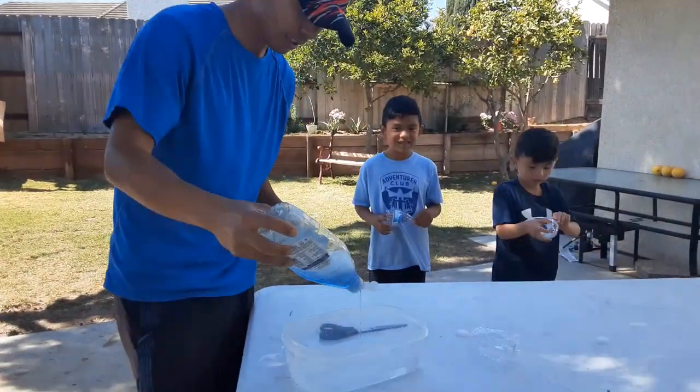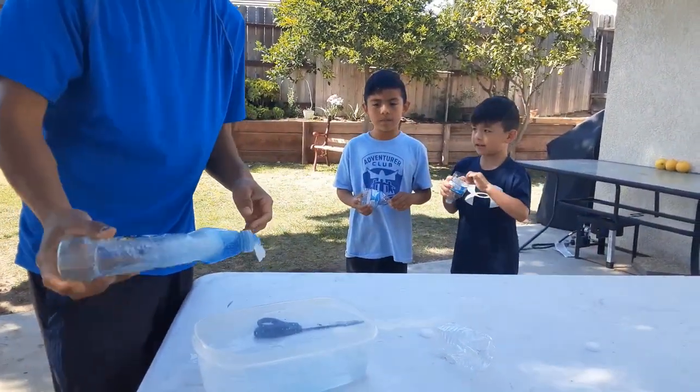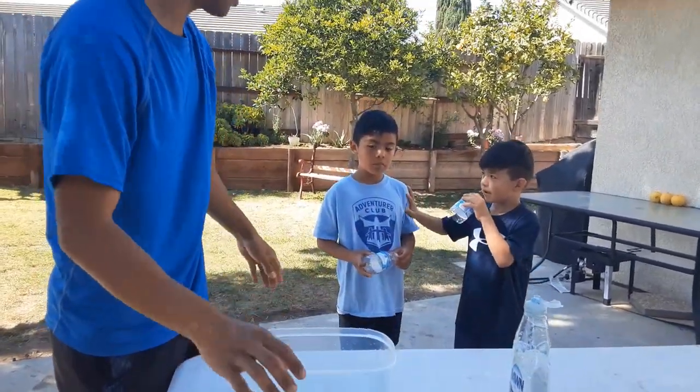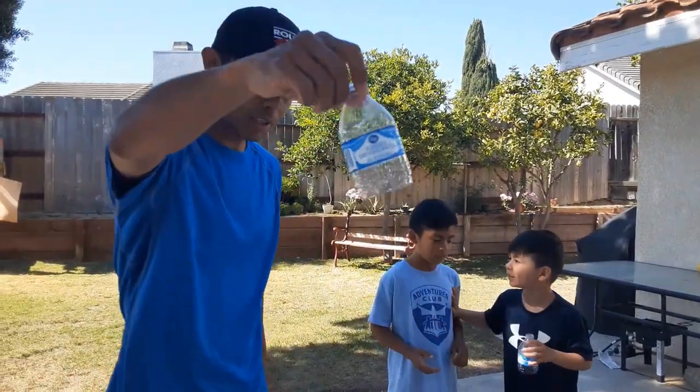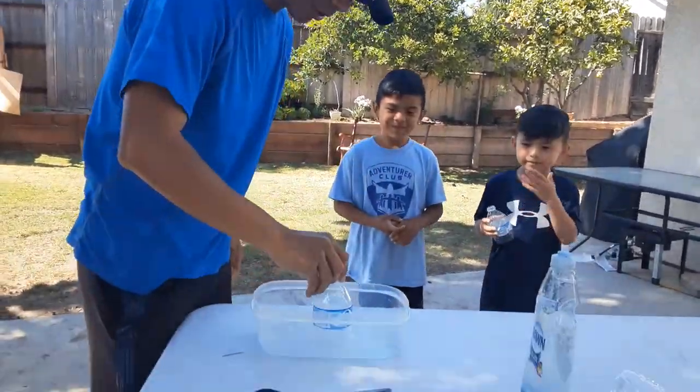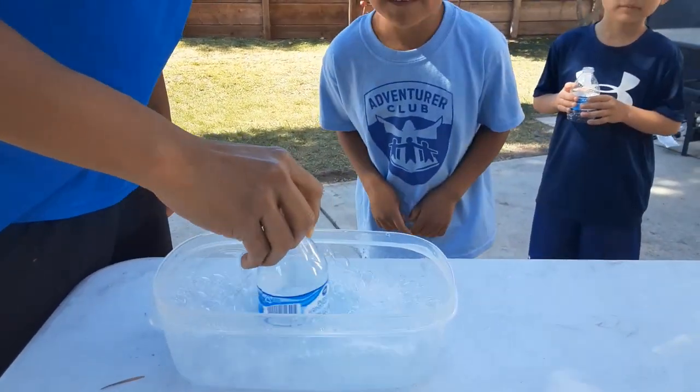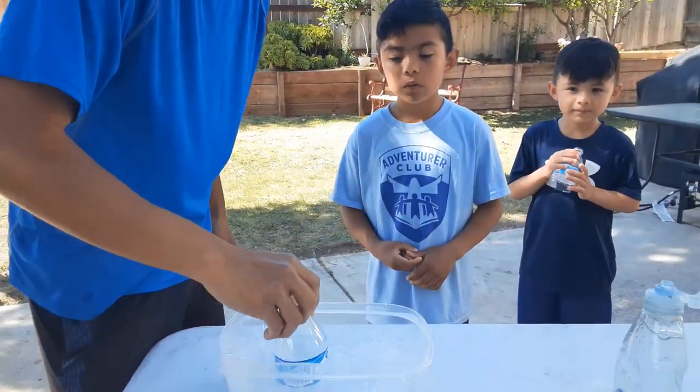Dish soap — make sure you pour it in. Pour quite a bit. If it doesn't end up making bubbles, make sure you put more dish soap. With your bubble blowers, shake it a little bit to mix up all the soap and the water, start making some suds and some bubbles.